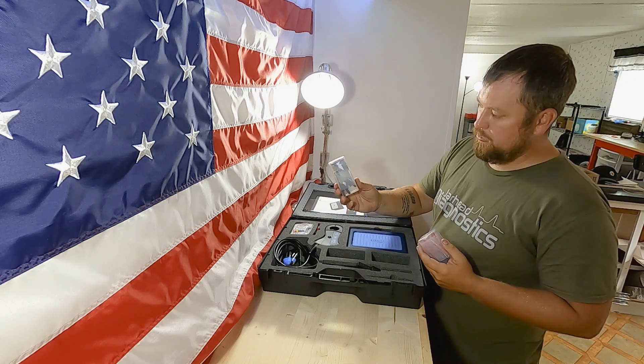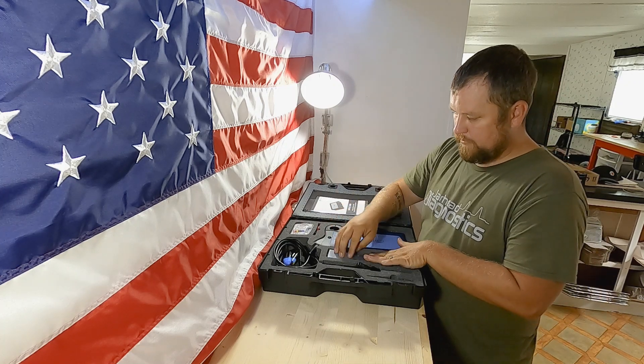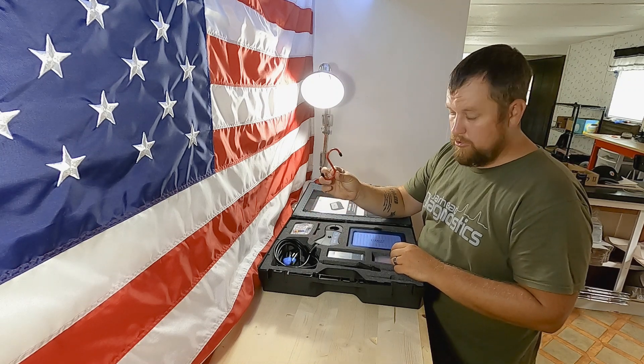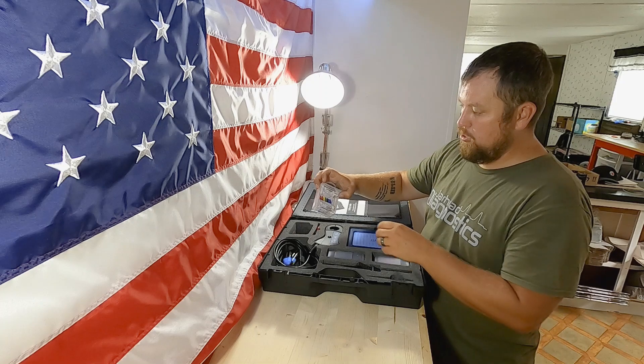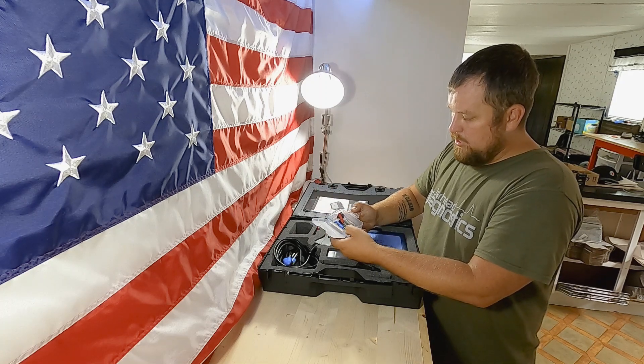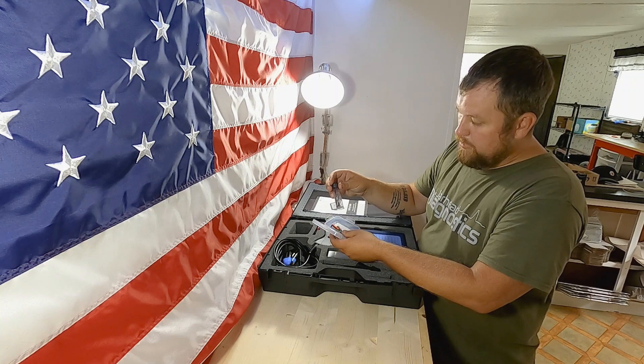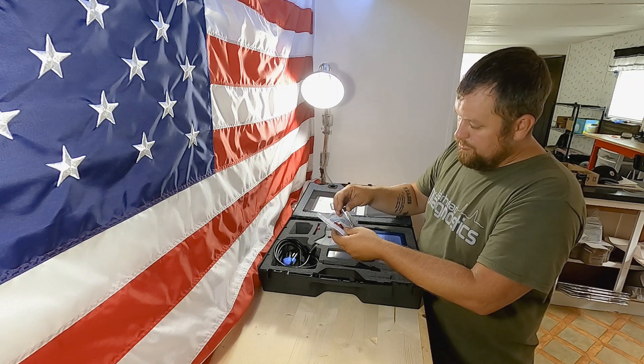They come in red and black. This front section right here has a hook for hanging your scope. It also comes with some more back probes, and these back probes come with extras because over time tips will bend, so you can replace them.